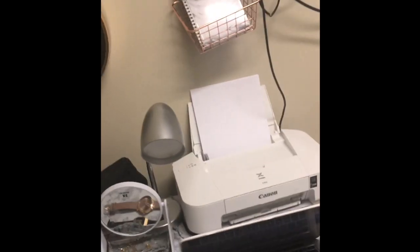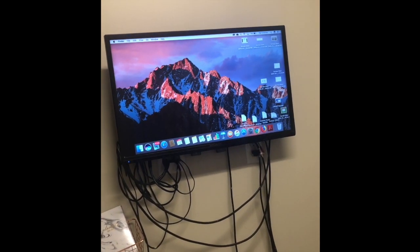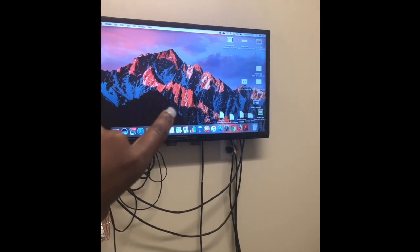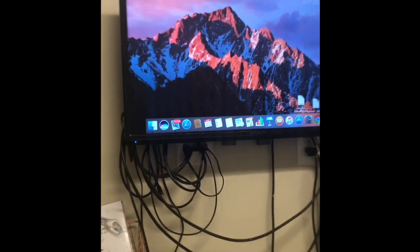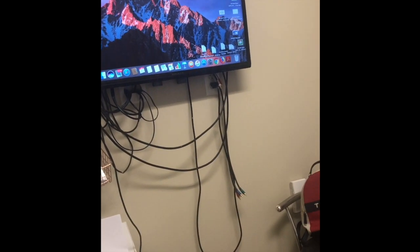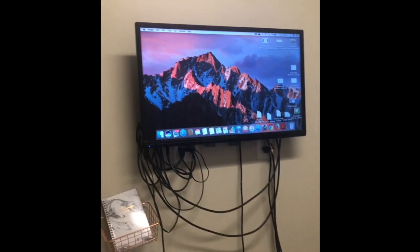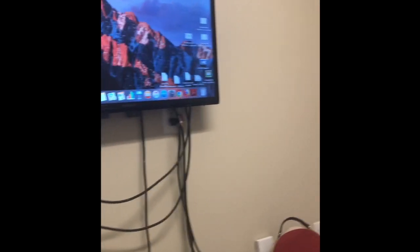My TV came with the room so I didn't have to pay for it. If you're wondering how I get my computer screen on there, it's just an HDMI cord. I like doing this because if I want to watch Hulu or if I have a lot of people in my room and don't want everybody crowding around a computer, I can just hook it up to the HDMI cord and everybody can see.